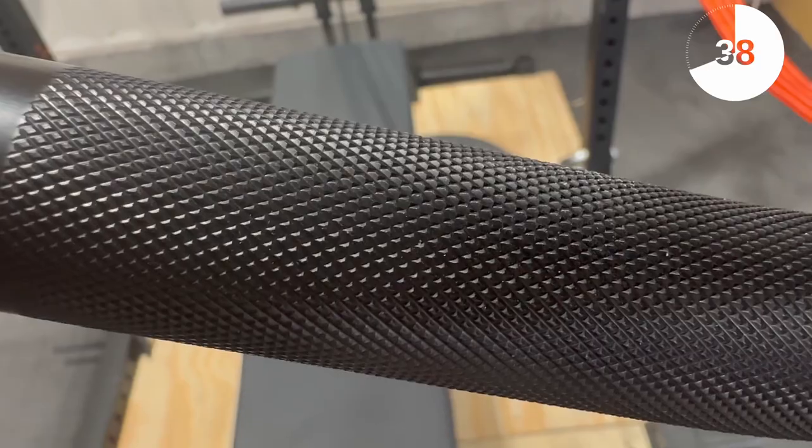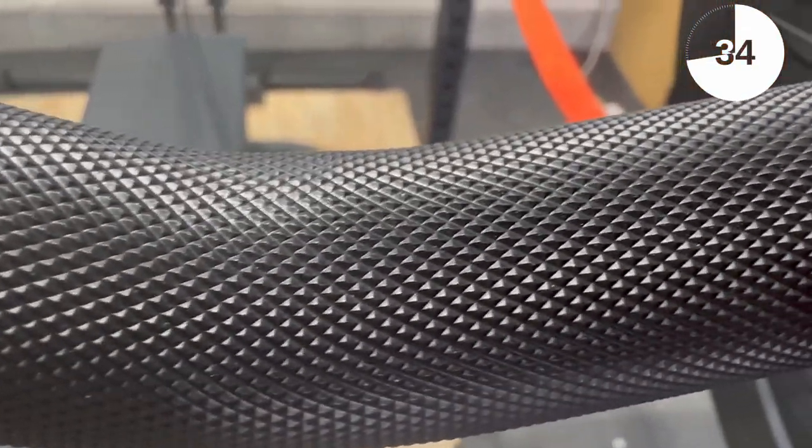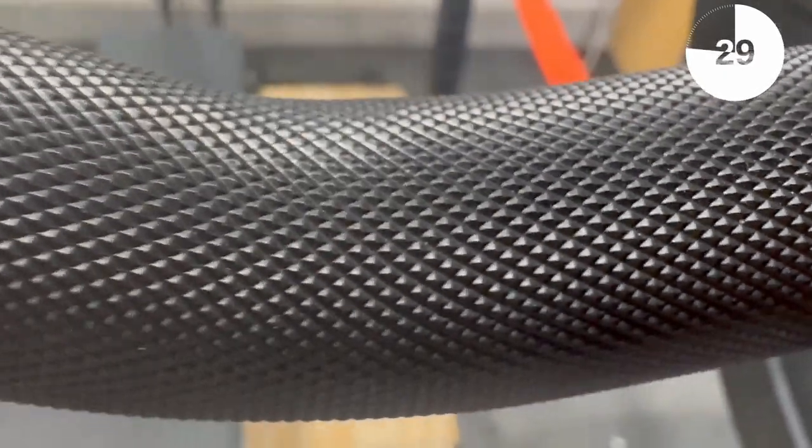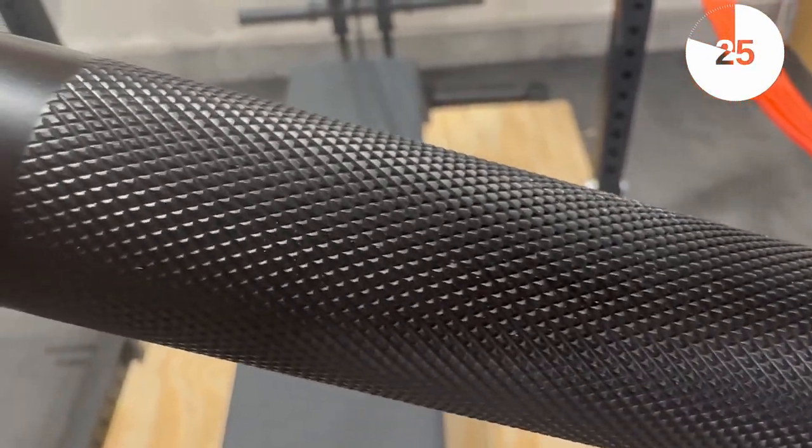One of my personal favorite parts about this bar is the knurling. It's exactly what you want on a curl bar — not too aggressive, but aggressive enough to keep your hands firmly on the bar. I believe this is a mountain knurling that is just perfect for the bar.